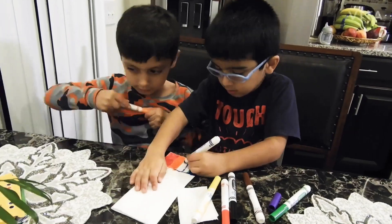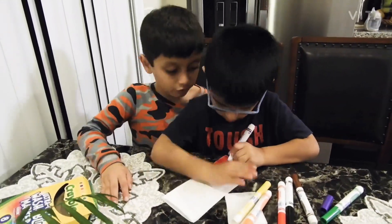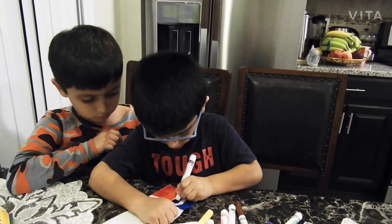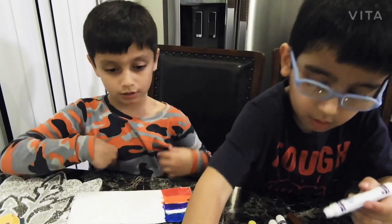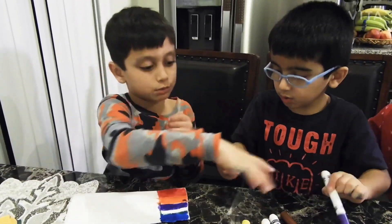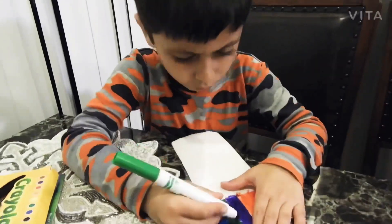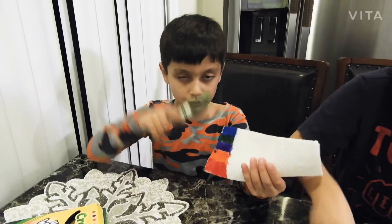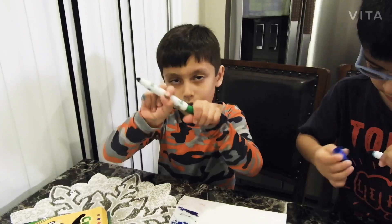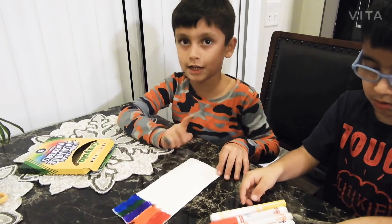Now Soto has to do the violet, green, and orange — let's do the violet. Now the purple's done. Now let me do the last one. I'm done all of them. I'll do the green. Let's do the other side. Let's do the same thing.